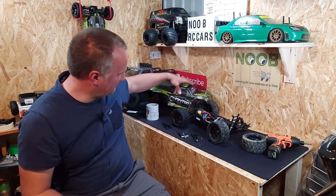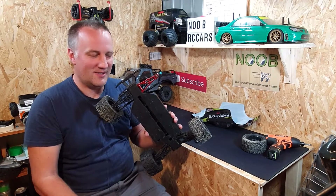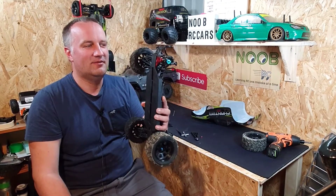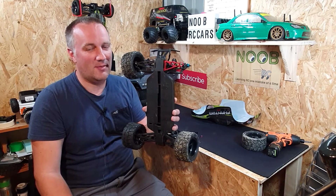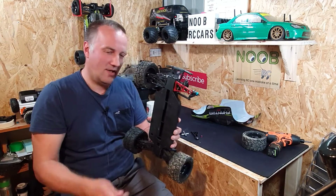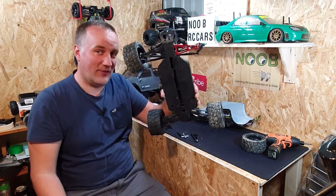Do the arms fit? I'm pleased to say yes they do. They fit with no modifications — nothing else — you just fit them on as if they were the same as the original ones. Come in a bit closer, we'll fit this arm, I'll show you how easy it is.